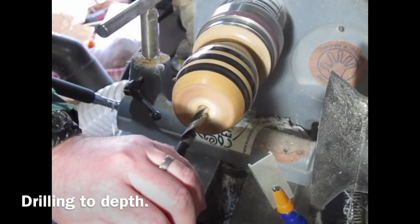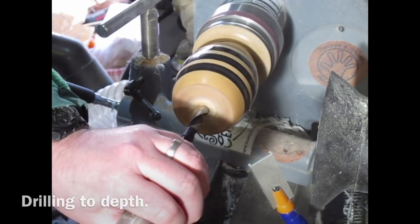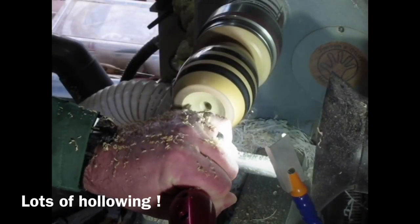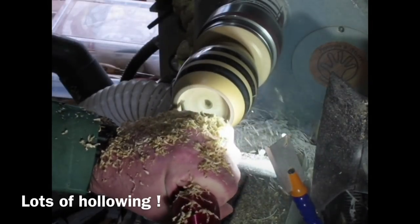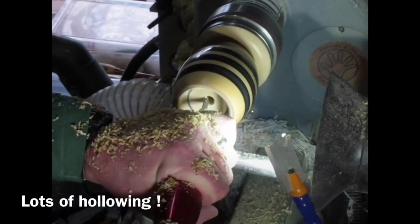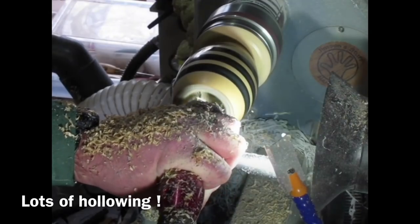Just parting off that little nub on the end, and then I start the hollowing. First I use a Jacob's chuck to drill to depth — I've got a tape on the drill so I can see when I've reached depth. Then it's over to my Simon Hope pro hollowing tool, and this was brilliant. I haven't shown all of it because most of the time my head was in the way, but this little six-millimetre cutter very efficiently removed all the material.